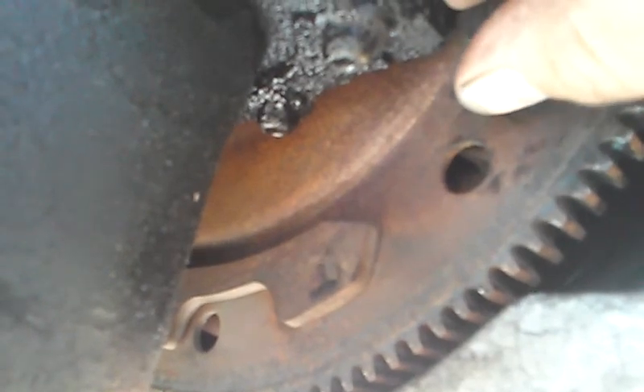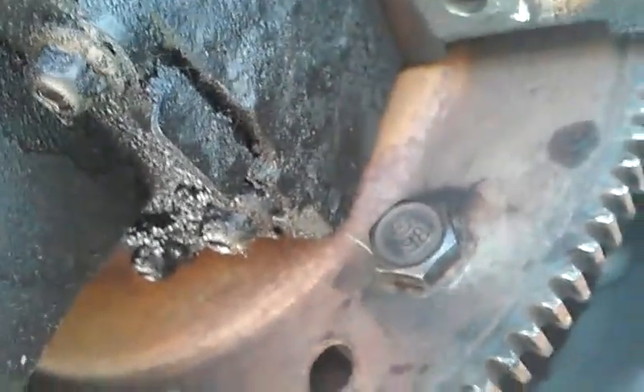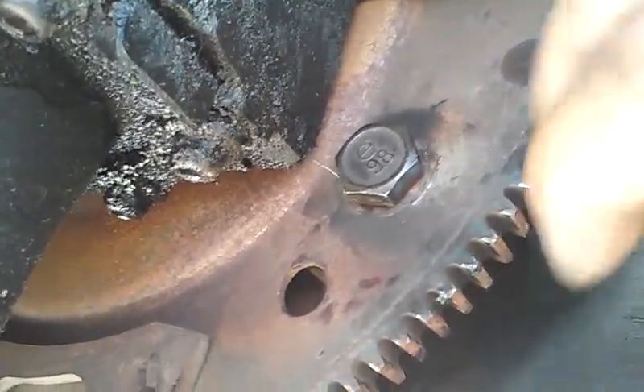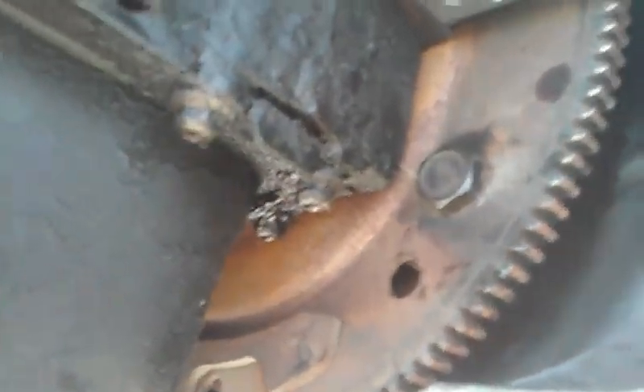Now we're going to go ahead and lock tight it, and we should be able to install it. You can see the new threads we cut. Our bolt will now install and we can tighten that down — before, the bolt wouldn't install and all the threads got messed up due to the damaged threads inside of the torque converter. Just taking some extra time, we were able to fix that for our customer, and we will not be charging for this.